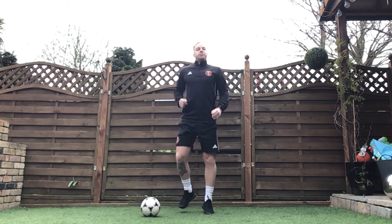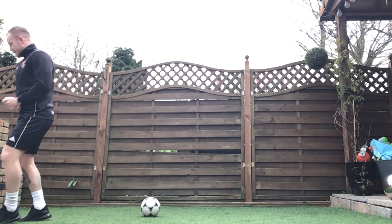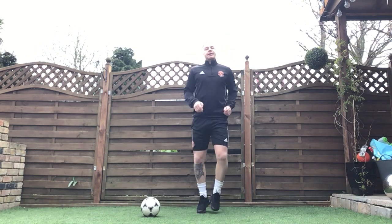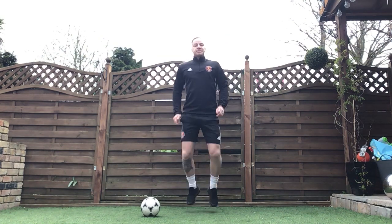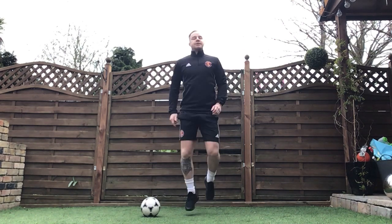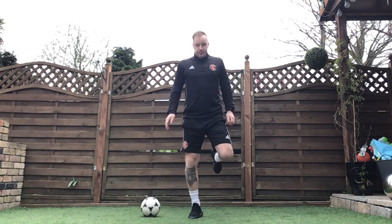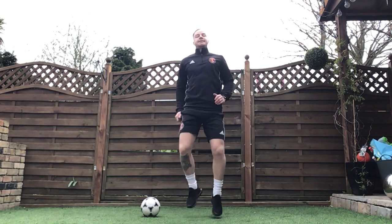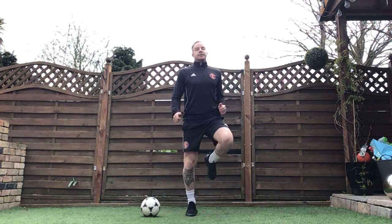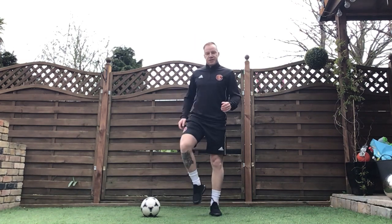We're just going to start off with a little jog on the spot. Nice little jog on the spot. And a little bit of heel flicks. Just loosening up those muscles, getting that blood pumping around our bodies, blood pumping into our muscles. And high knees. And just shake it off a little bit.